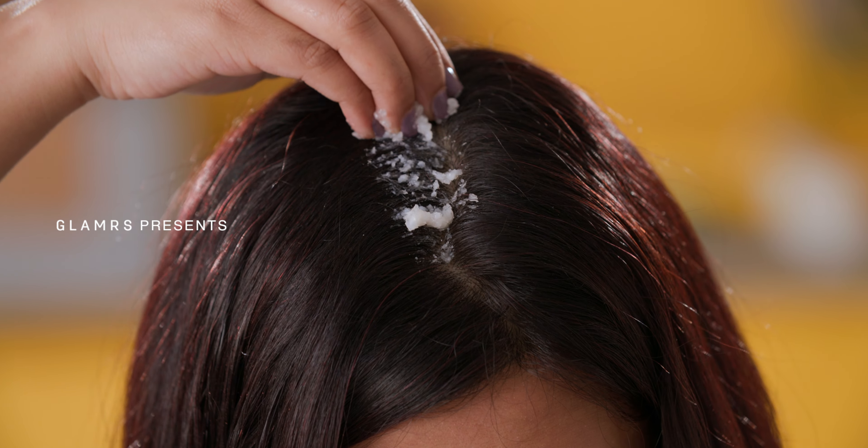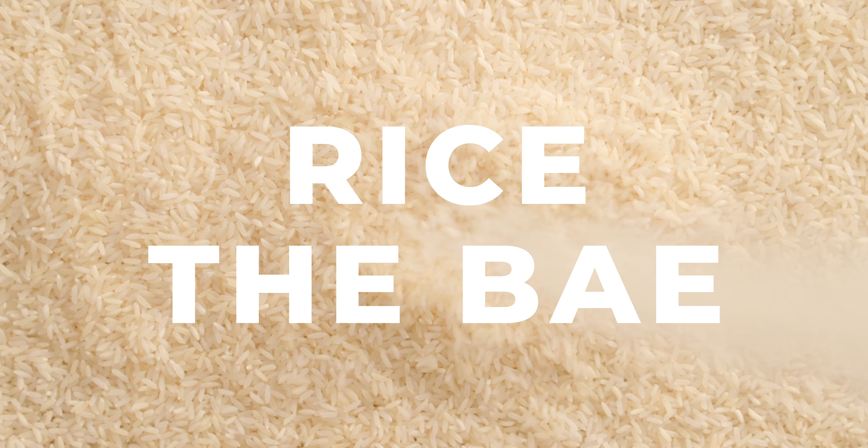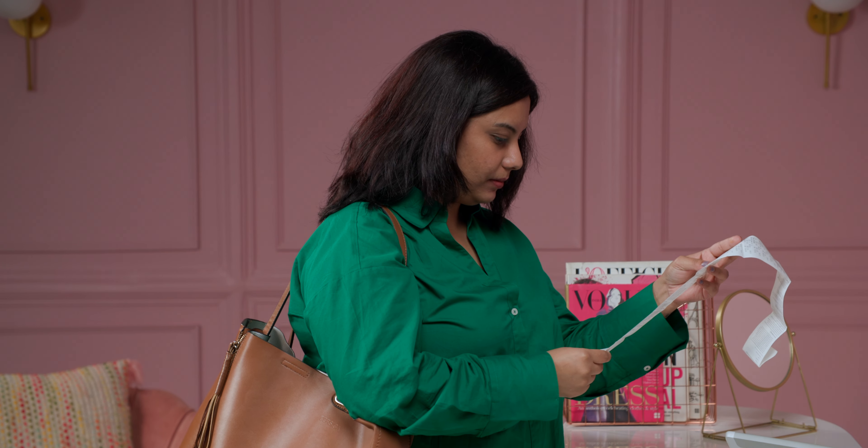Hey guys, today we've got you some DIY keratin treatments that won't cost you your entire paycheck but your hair will definitely look like a million bucks! The constant struggle to choose your paycheck over a trip to the salon does exist, but this DIY can help you!